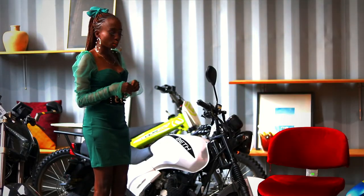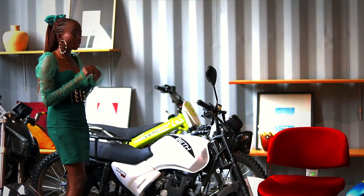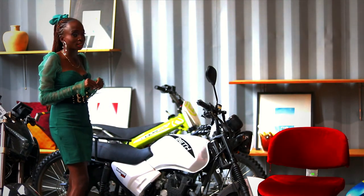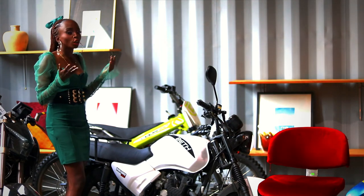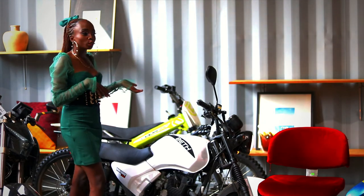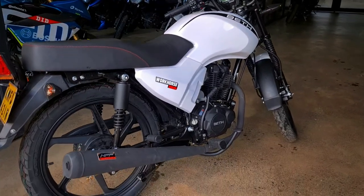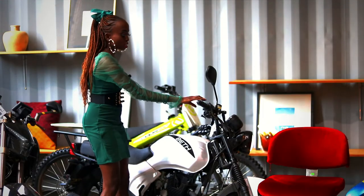The tires are tubeless. This bike has electric start and also has a kickstart. You can use the kickstart when maybe the battery is flat and the bike can't start. Here's the kickstart and the electric start.